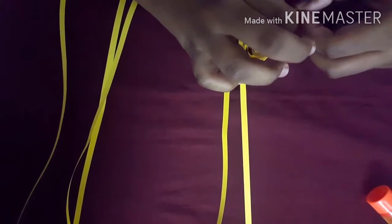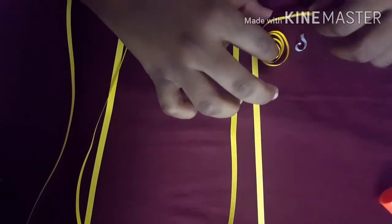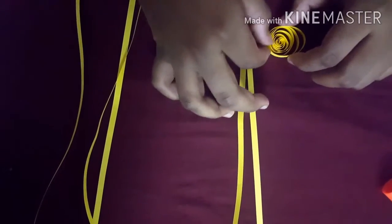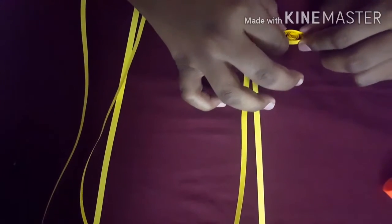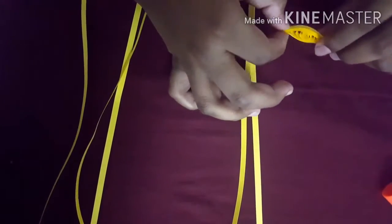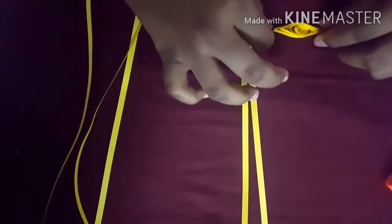Now slowly I will open it and stick it like this. Now you need to make it like an eye — like this. You need to do this for all 6 strips.